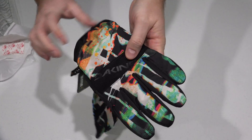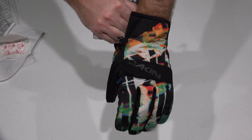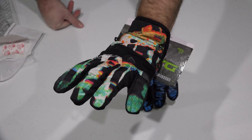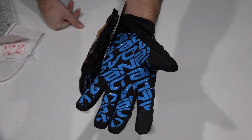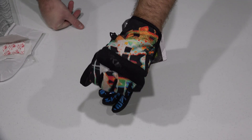And you can see these in their full glory. They're super nice. I've got a big hand so I got the extra large, and you can see they fit me perfectly. Just look at that.